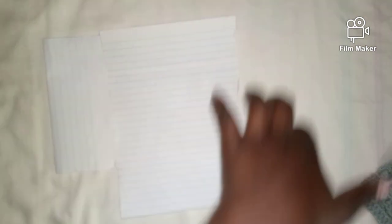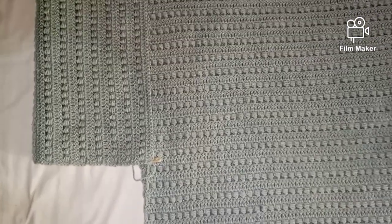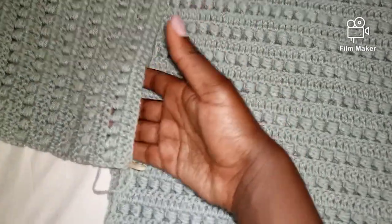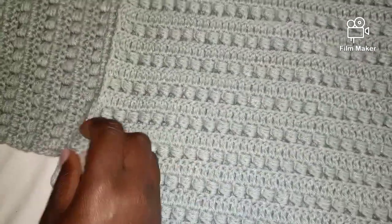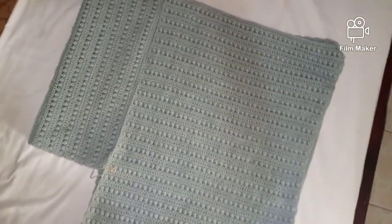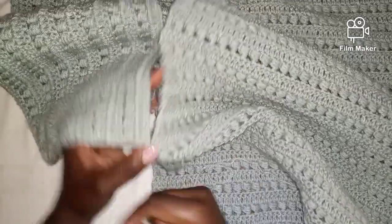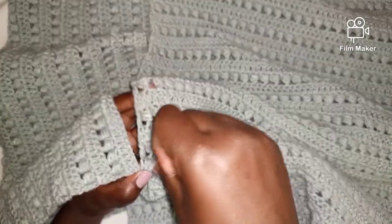We're going to work a row of single crochet and add some fringes at the edges. For the neck region we'll work a collar. Just an illustration of how I've folded my poncho — this is the neck region. I haven't actually joined the two panels yet, I've just put them together using a stitch marker. As you can see I already have my poncho starting to form. I'll show you how I join this panel and you'll apply the same tactic to the other panel.